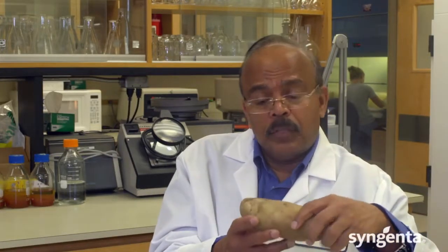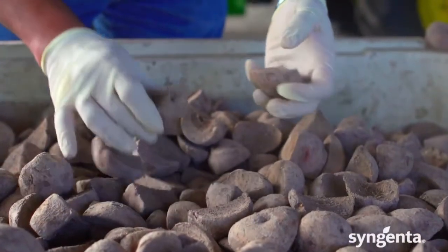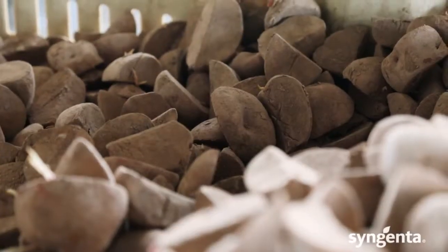Growers have different techniques, procedures, and products that they can use to reduce Fusarium. One of the primary products we use as a seed care product is called Maxim or Cruiser Max Potato. And now, of course, we have Cruiser Max Potato Vibrance, which has multiple active ingredients.